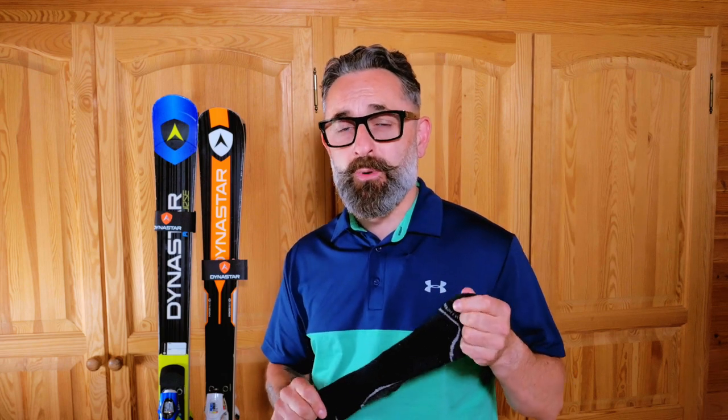Before we get into the ins and outs of putting the ski boot on, there's a very important tip I need to give you, and that's to do with socks. You only need to wear one pair of socks when you're wearing a ski boot. If you double up on your socks, you'll likely end up with blisters, restricted circulation into your toes, and very painful, numb, and cold feet. Do yourself a favour — buy a decent pair of ski socks and just wear one pair with your ski boots.